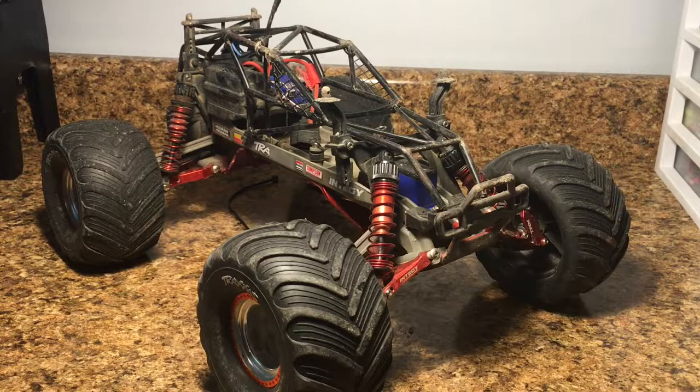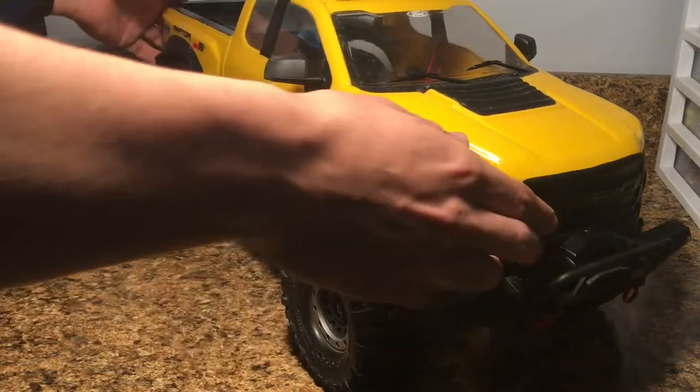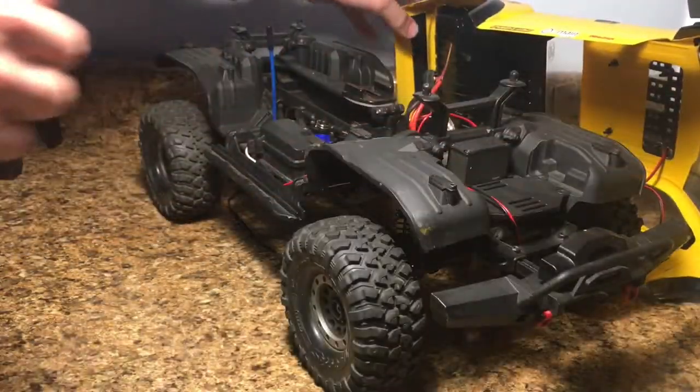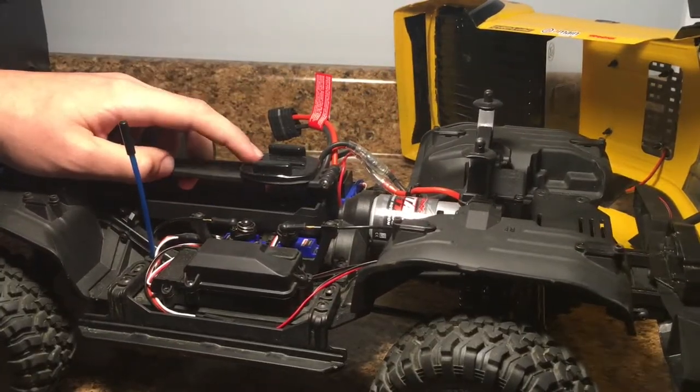Now we're going to take the TRX-4 and look at the camera angles I used in one of my last videos with that truck doing some onboard footage with the GoPro. Here's my Traxxas TRX-4 — it's actually pretty big on the shop table. To mount the GoPro on this truck, it was a lot more simple and did not require a roll cage. On the inside, I just put a sticky GoPro mount on the battery hold-down. This was very easy to put on and allowed me to get camera angles from inside the front windshield and looking out the back windshield.